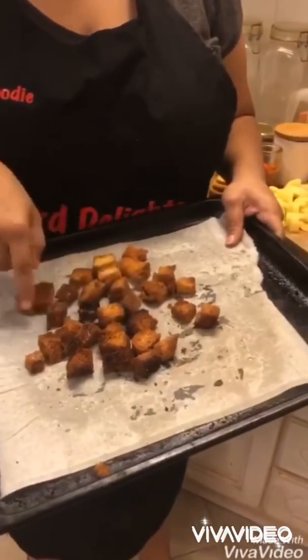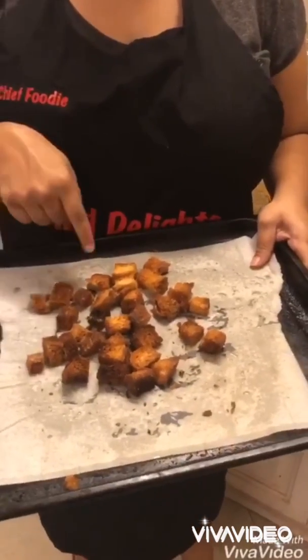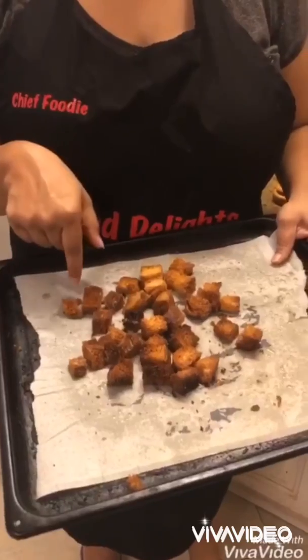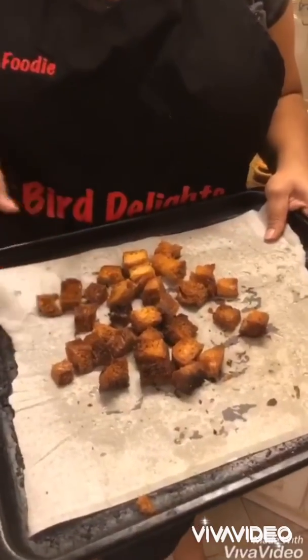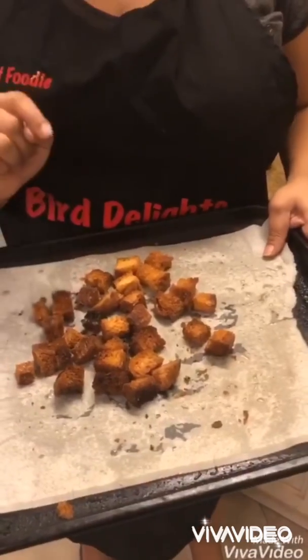I also have two slices of three-day-old bread which I didn't throw out. I've just cut this up into cubes, put some olive oil on it — you can even use melted butter — and some salt, and just popped it in the oven for 15 minutes. And you have some lovely croutons to go with your stew.